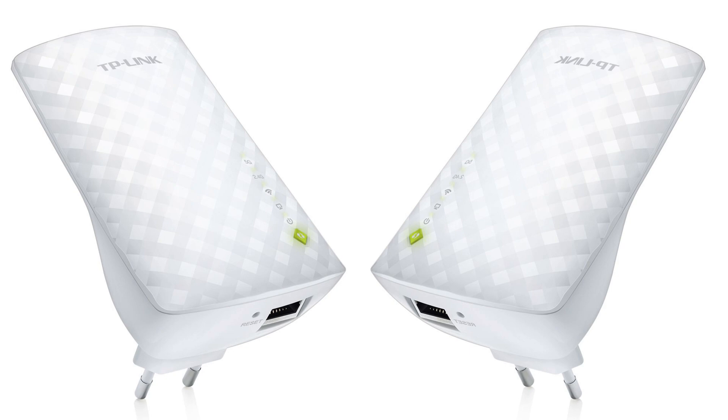Hello guys again, we are back with another test of this TP-Link AC750 Wi-Fi range extender on a network 5G and 2.4 GHz. I will test it far away, 15 meters from my main router. I will test it copying files from my server, and of course I will test my internet speed.